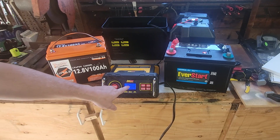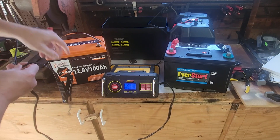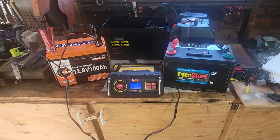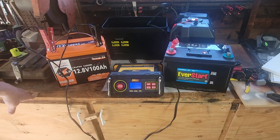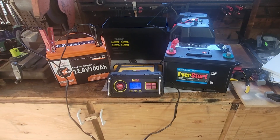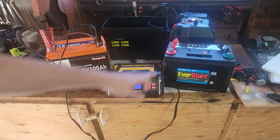You clamp it to your battery posts — red to red, black to black — and it checks the battery, shows the voltage, then starts charging if needed. It's showing 13.1 volts and 75% charged, and it will charge all the way up to 100%. I'll put a link to this charger in my description. I'll charge this one and come back when it's fully charged; the other one is already charged.